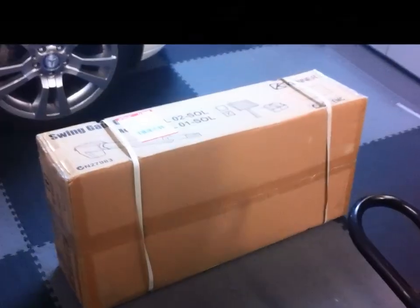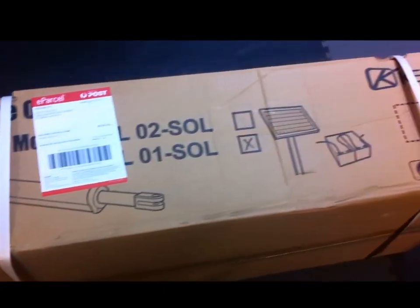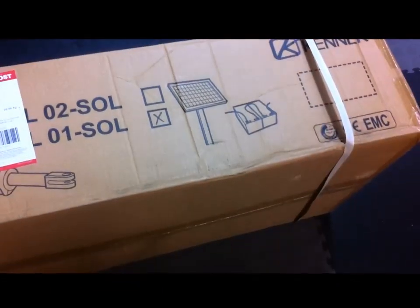Here's the packaging — it arrives in a large box. You get the actuator, a solar panel, a couple of cabinets, an electronic controller, two batteries, and a heap of brackets and bolts.